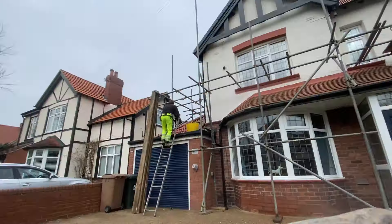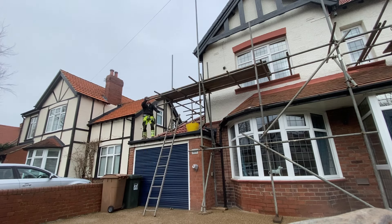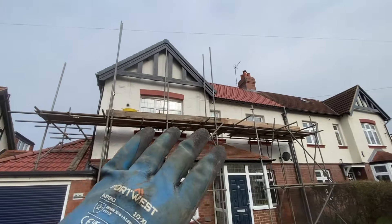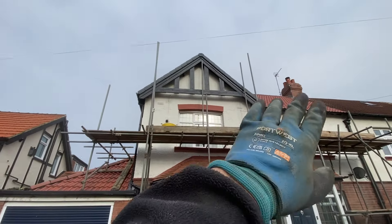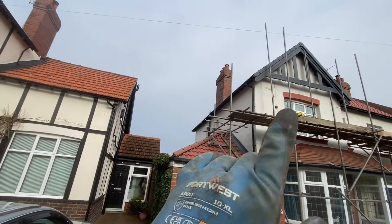I'll get this all boarded out now. I've got all that boarded out. Still another lift to go on there to get to the peak, and obviously I need to continue around the side and around the back. But I'm going to leave it there for today because I've got some things I need to go and do. I'll be back the day after tomorrow.